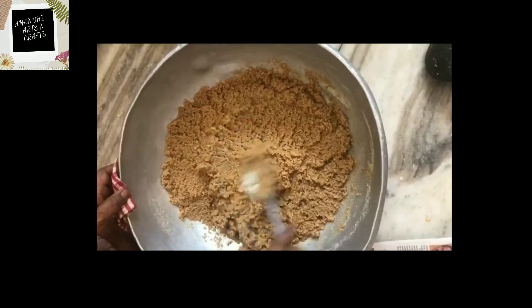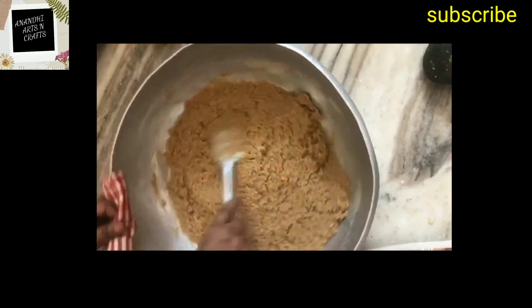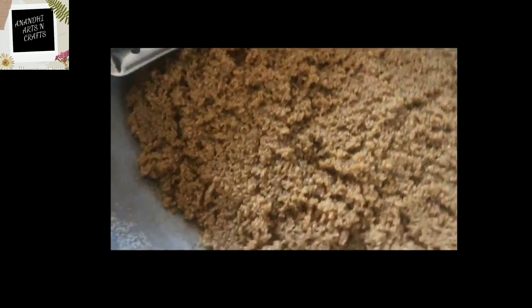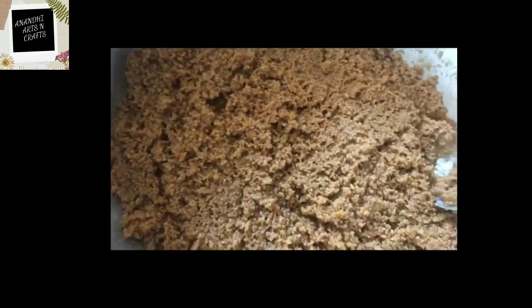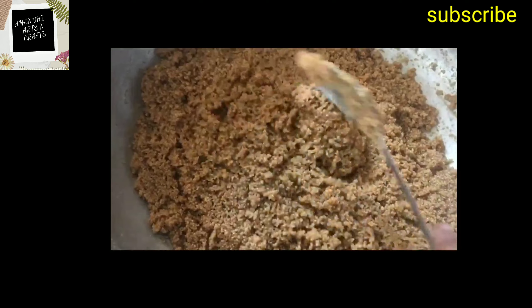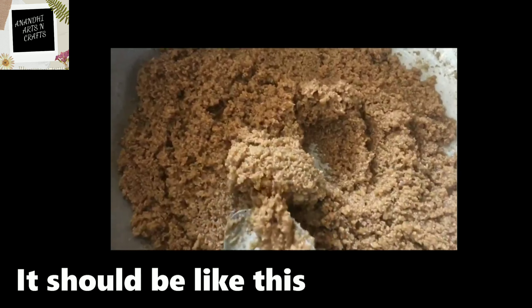Our churma is almost ready. It is served with hot spicy moong dal — I shall show you that recipe in my next video — or it can be had just like that with extra ghee. See the texture and the consistency.